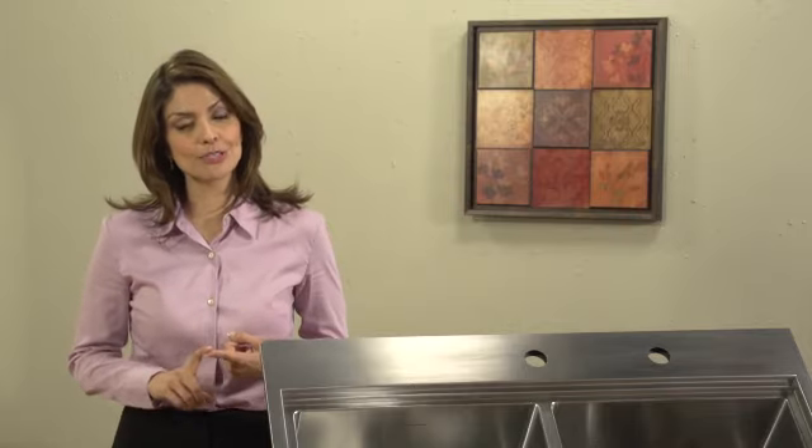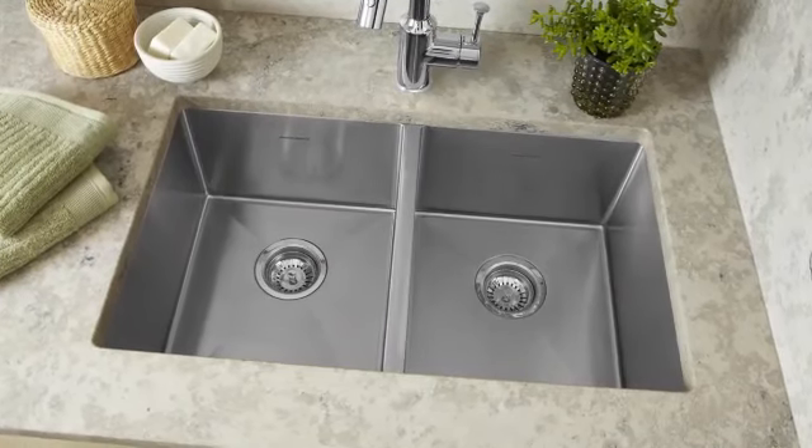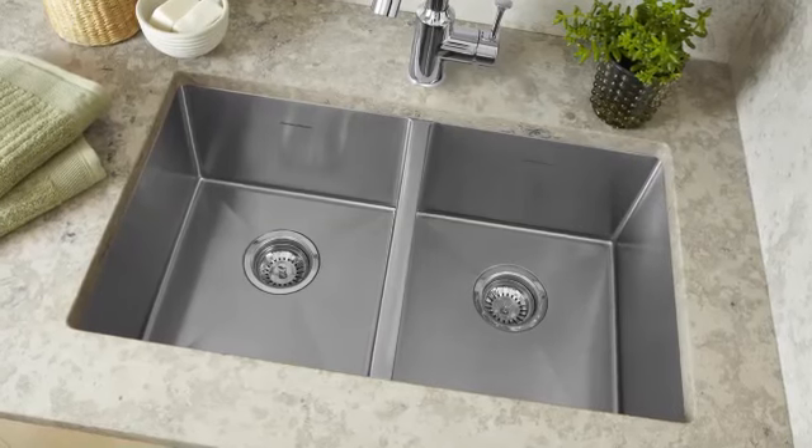Its drop-in design is ideal for do-it-yourself installation. Also included are installation hardware, a template to mark your countertop for cutout, and easy-to-follow instructions. If you're passionate about cooking and want a sink that will make it easy to prepare great meals and clean up afterward, take a look at the Prevoir Kitchen Sink.